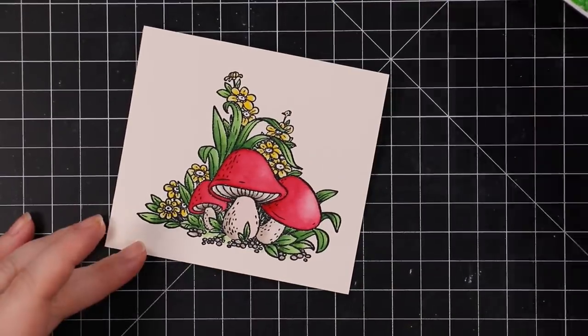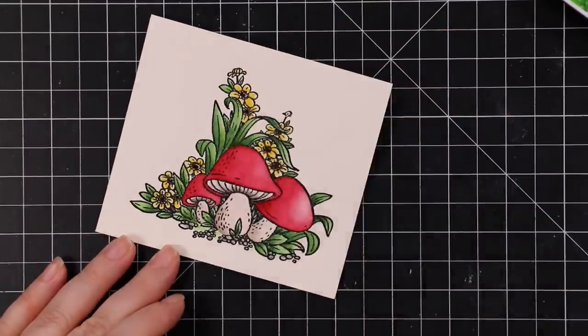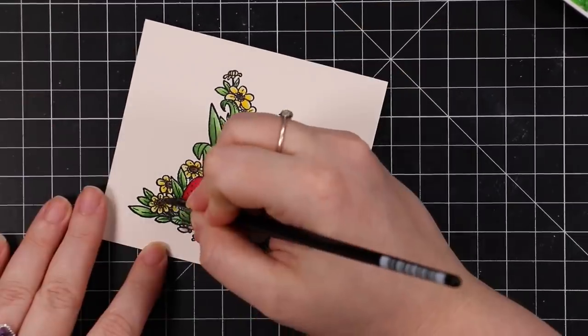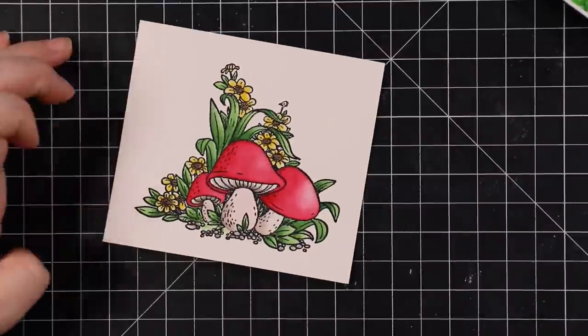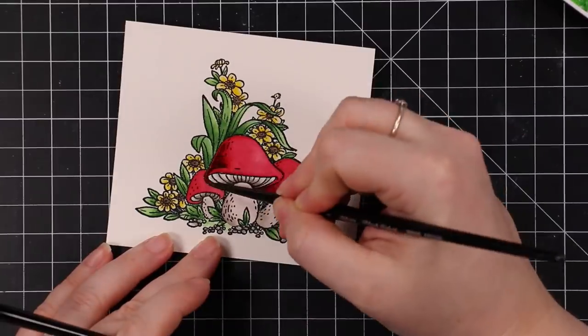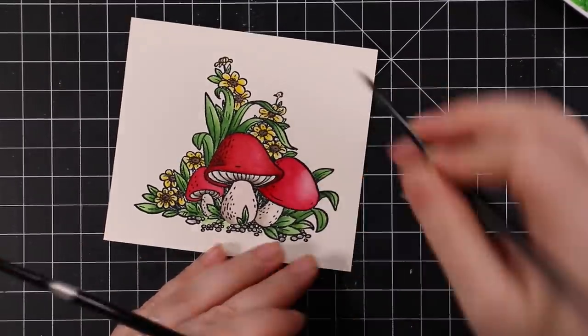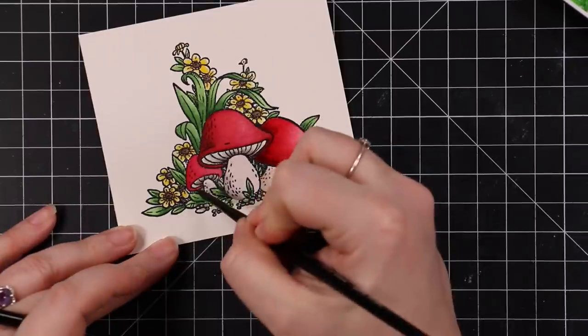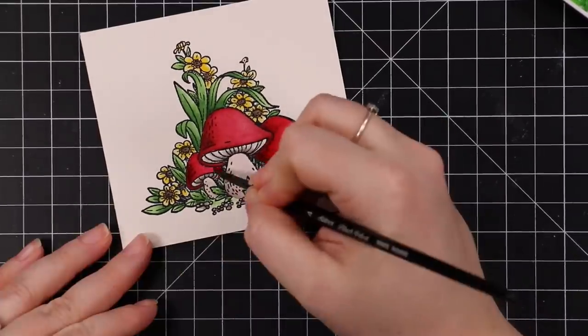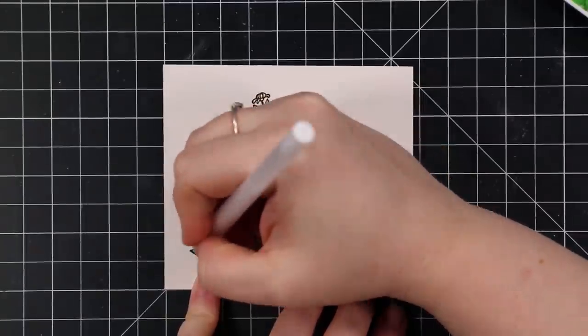Once I got everything colored with the watercolor — roughly two layers, nothing too fancy — I wish I'd had my palette on screen to show you. As usual I was just in the zone. What I did was take the red and add a little bit of brown and a little bit of green to it to get a much deeper color, and that's what you see me adding right now. That really just finished it off and gave it depth.